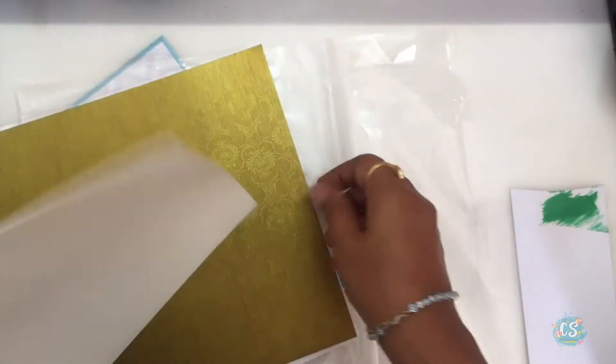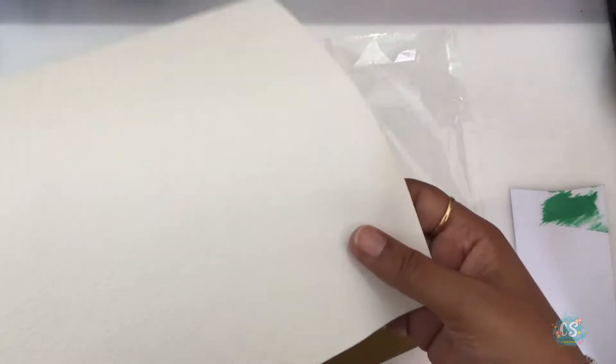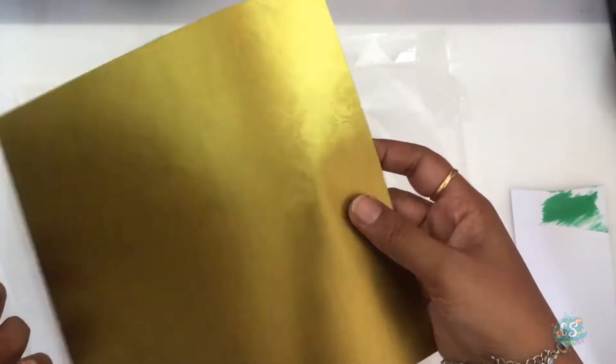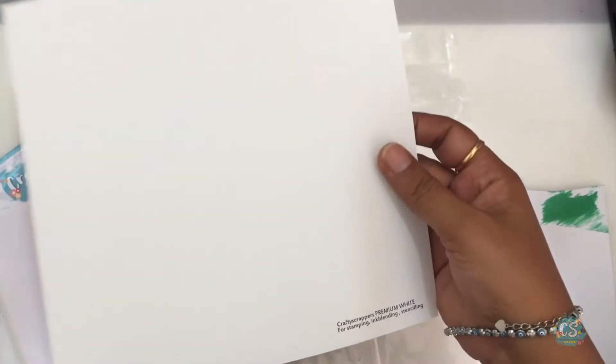My favorite colors here are the white and gold — this gold paper looks so gorgeous and the white paper also has some texture on it. I hope you can see that on camera. These are my favorite papers out of all of them and I will be using them in a later video.